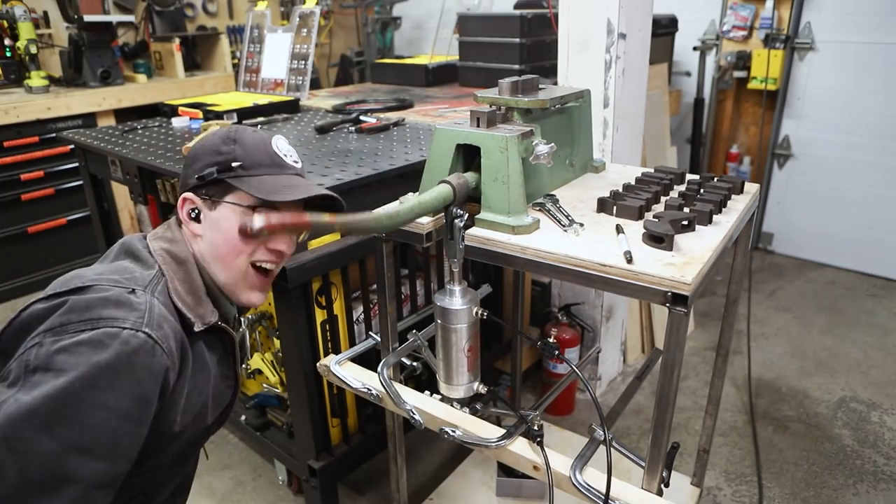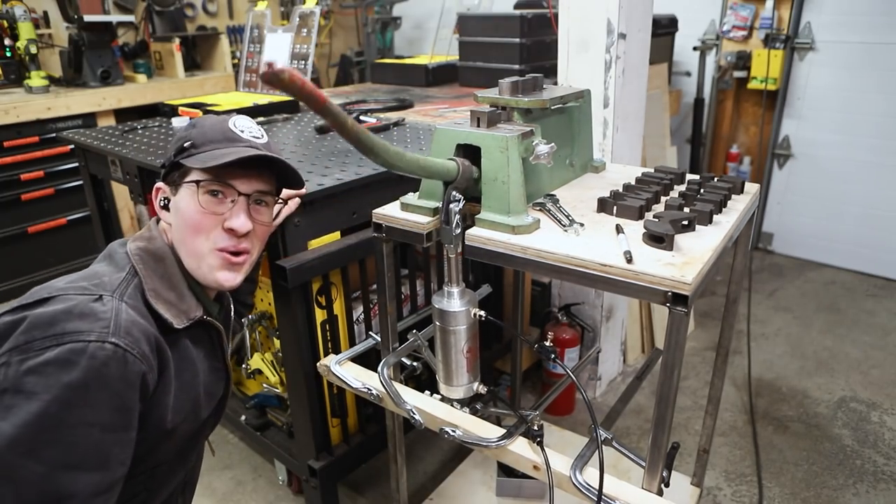Ha ha! Hot diggity! That's stinking cool! That's a lot of force.